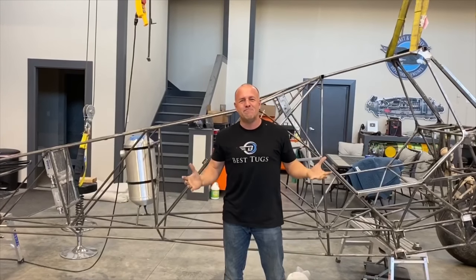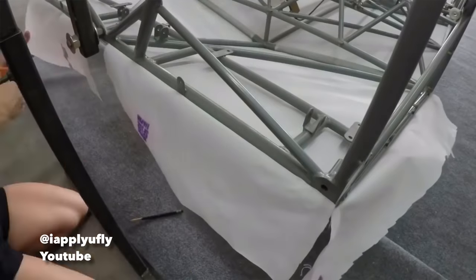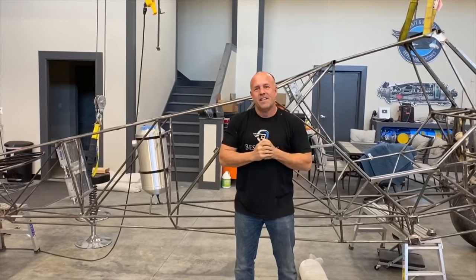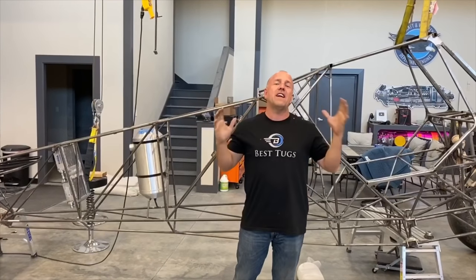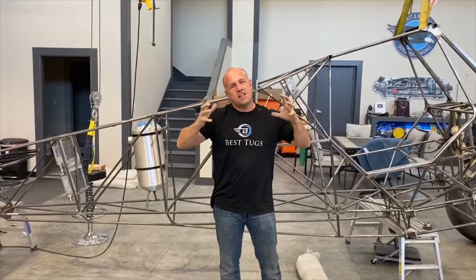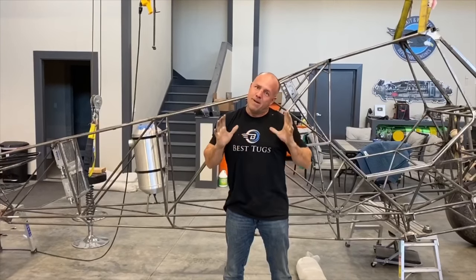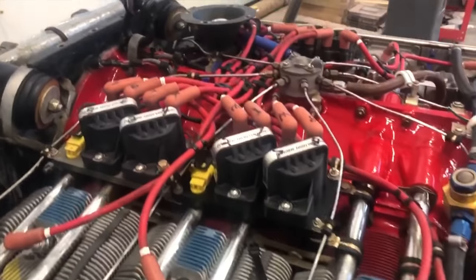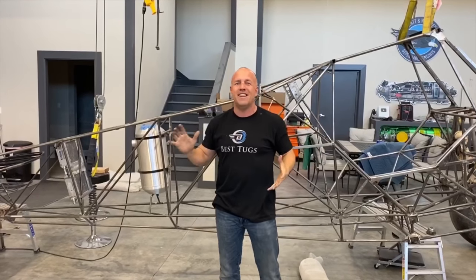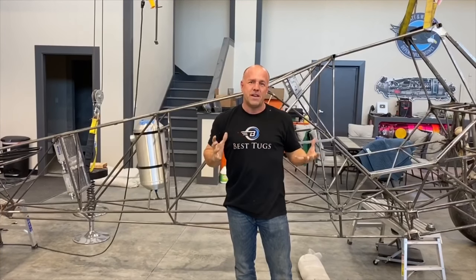First of all, the lightest way to build a plane is going to be tube and fabric - period. It's always been the lightest, it's strong, the fabric is just so light. It's really the way to go. However, there's some twisting I have in this plane. Matter of fact, every Cub has twisting - if you were to grab the vertical and kind of pull on it, you can actually see the frame twist, and that's normal. The tubes are designed to do that, it can handle it no problem. But I've got 500 horsepower on the front and I'm gonna put a bigger vertical, bigger horizontal rudder, elevator - everything's going bigger - and so that twisting is going to be hyper exaggerated.